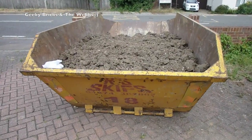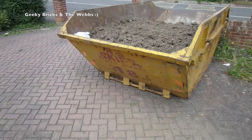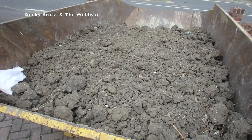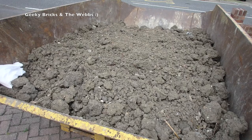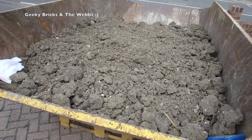The final thing I'm going to share is the skip out the front — very boring, but just to show you the amount of soil, dirt, and clay we've dug out from that area. When you look at the hole it doesn't look much, but we've filled two of these skips and this one's not quite full. That's all dirt in it, and it's all been dug out by hand and wheelbarrowed about 250 feet back to the front.